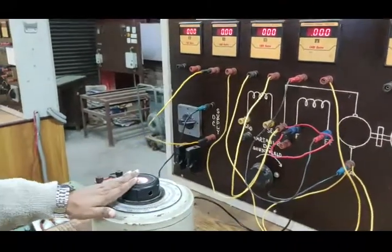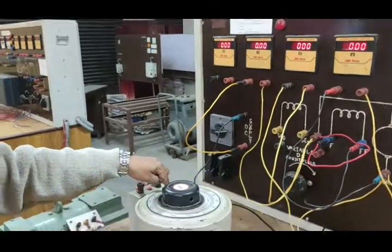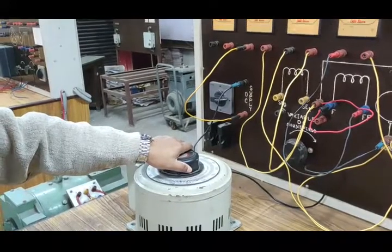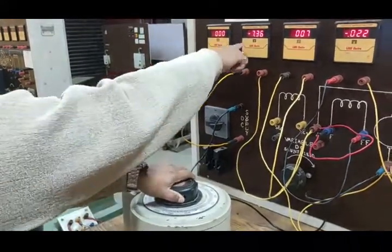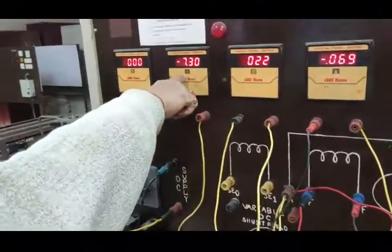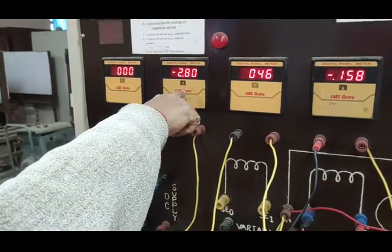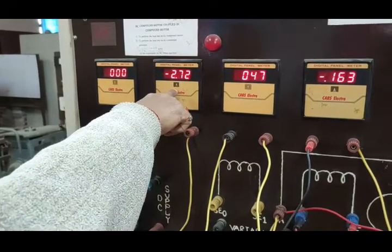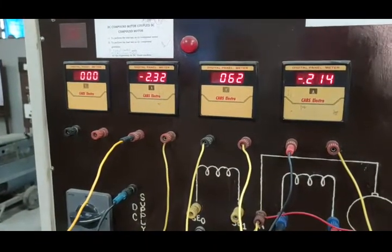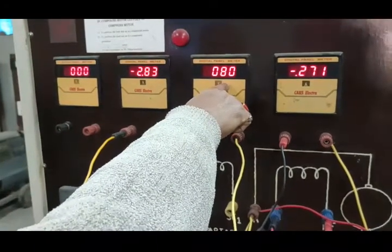Let us start the motor. The variac terminals are kept at zero position. Now we start the motor and increase the voltage. Initially you will see on the ammeter there is a high rush current flowing in the motor. Why? Because the back EMF is nil — there is no back EMF due to its absence. Now the applied voltage is 72 volts; we are increasing it.